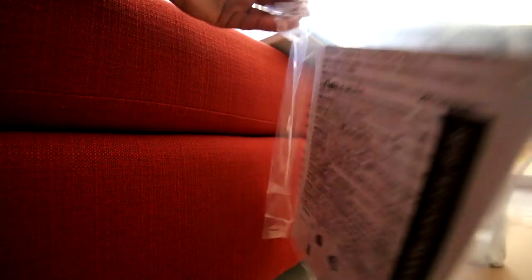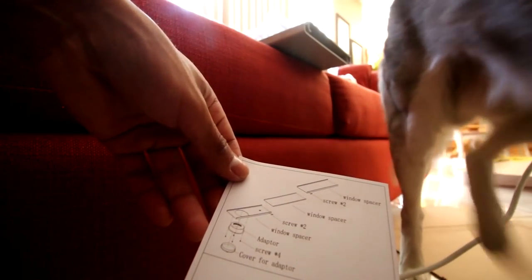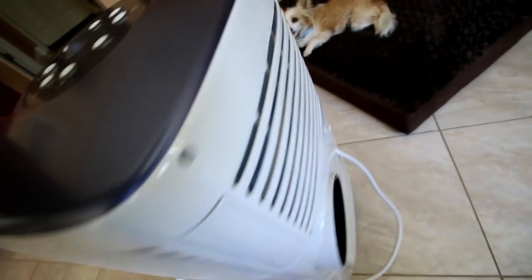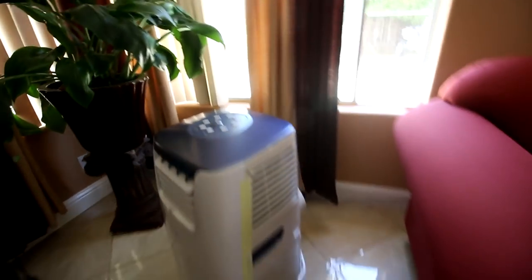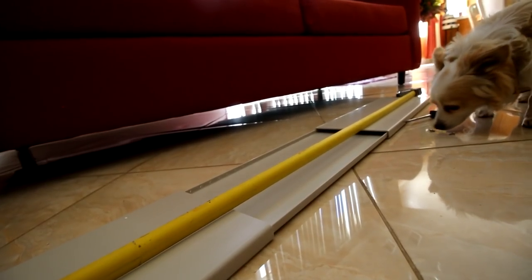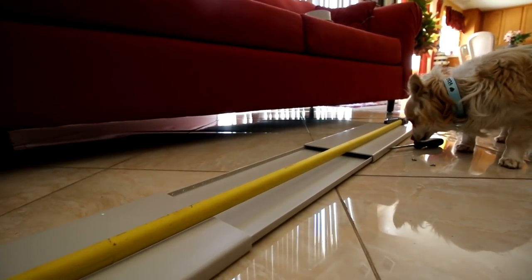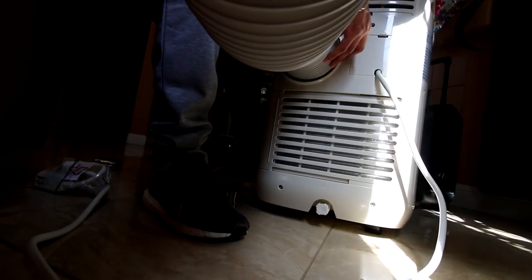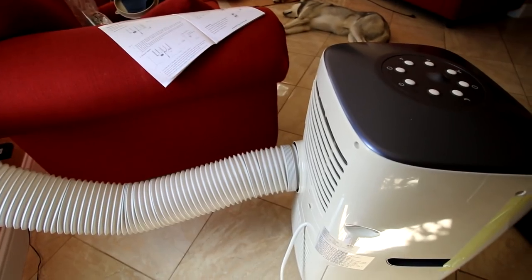It also came with what looks like it's for the tube and a remote control. It says it's extremely easy installation since it is portable. Here's the window setup. This thing has wheels — that's why it's so portable. This is the little section it's going to belong to. There it is installed. After many attempts of trying to shove it in and spin, it finally got it.